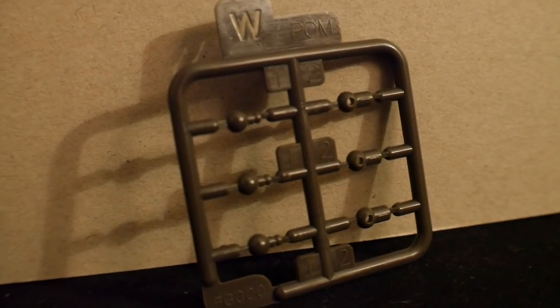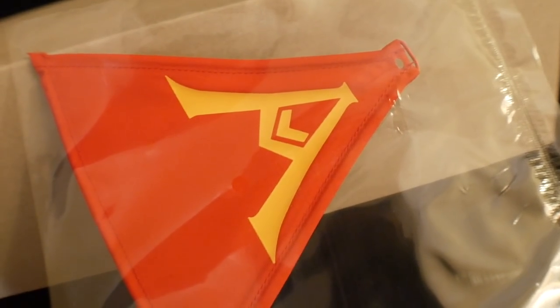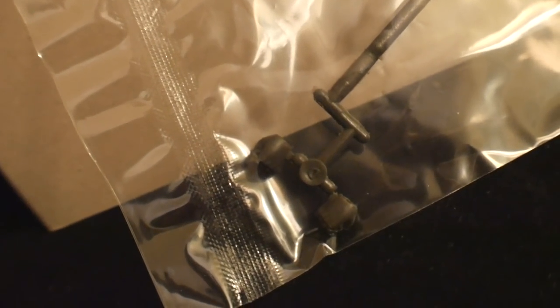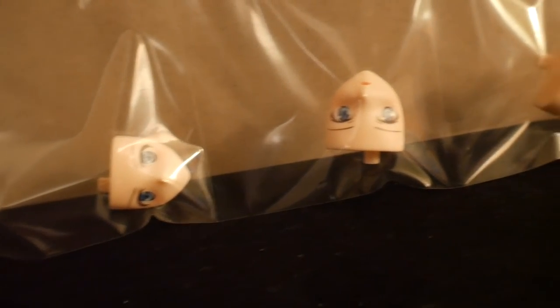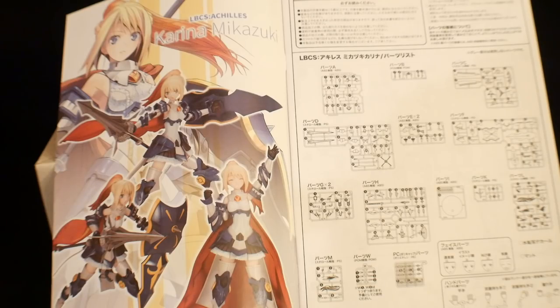Runner W is going to be some parts for the joints, and Runner I is going to be the stand. Next you're going to have that magnificent cape, and then the hands — going to be to hold the lance, with some gripping and open hands. Here are the faces — looking kind of creepy without an actual body — but just all your different expressions. And lastly, you're going to have the manual.